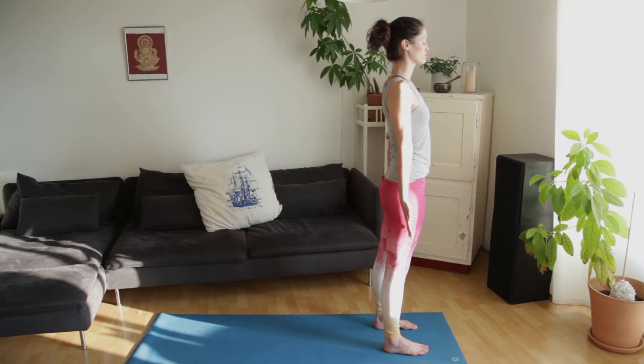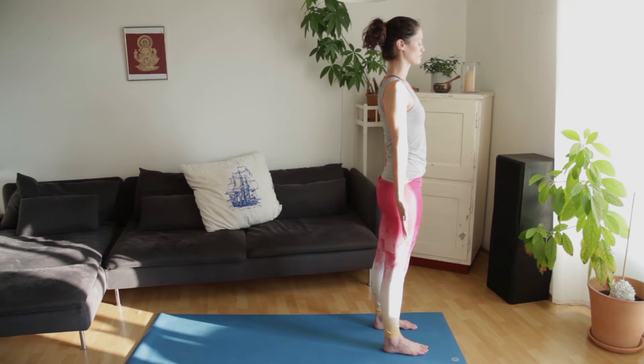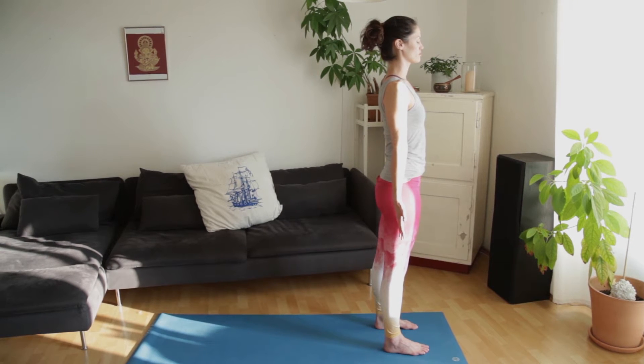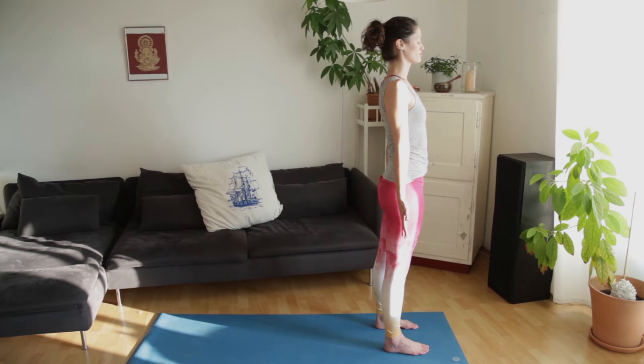Hi, I'm Melanie and this is Melanie's Yoga Couch. Today we're doing an energetic yoga flow for sensitive wrists. We're going to be trying to put as little weight on the hands as possible, just to give the wrists a little break.